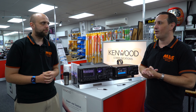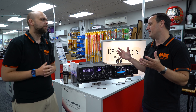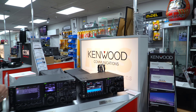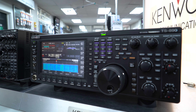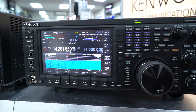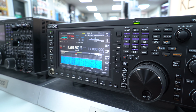If you don't need 200 watts or the second receiver but still want a luxury version of a radio, then it's the TS-890. It's very much the baby brother to the 990 - a very similar layout in terms of design, with that same nice big touchscreen that's almost exactly the same size as the one on the 990.